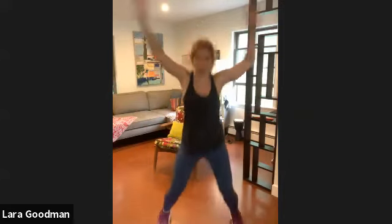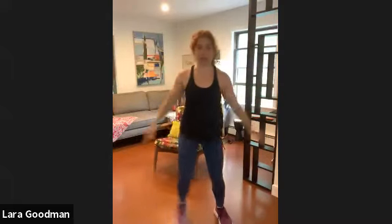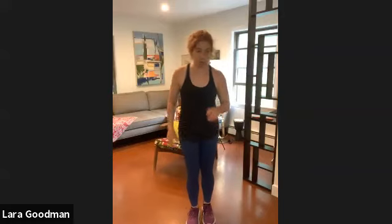Good. We're ready to go. We're going to start with jacks. You can either do a straight jumping jack where you're jumping, or you can step out for your jacks, alternating sides — so you're either jumping or not.